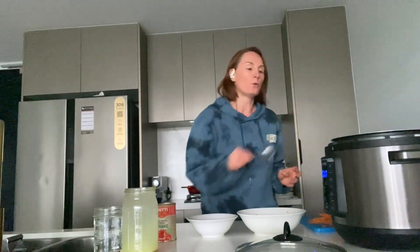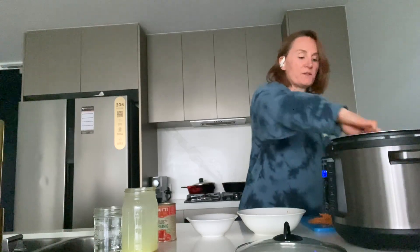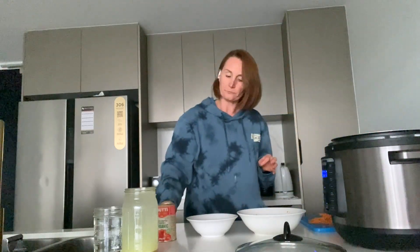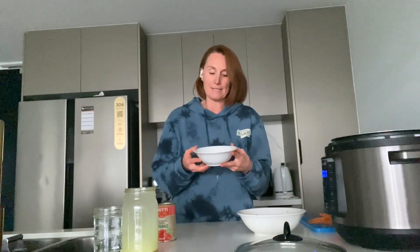We can just let those onions cook for about a minute or so. Once they start to cook a little bit, I'm going to throw the curry powder in. I've got plain curry powder from the supermarket — three tablespoons — so I'm just going to throw that in.